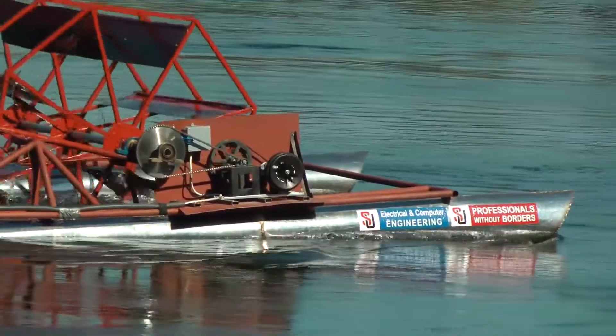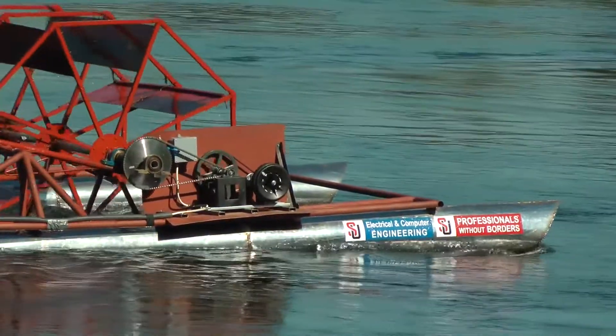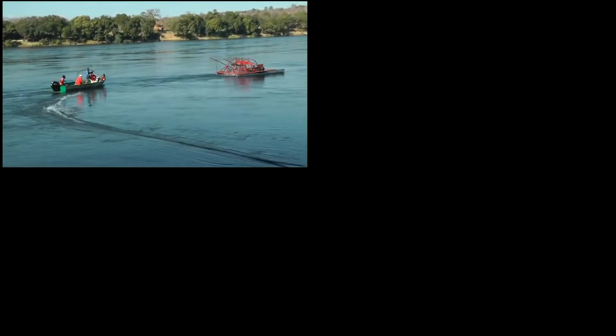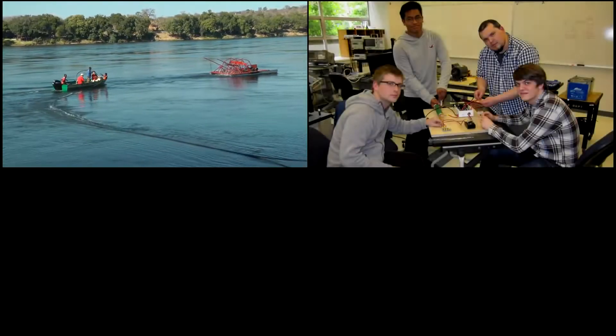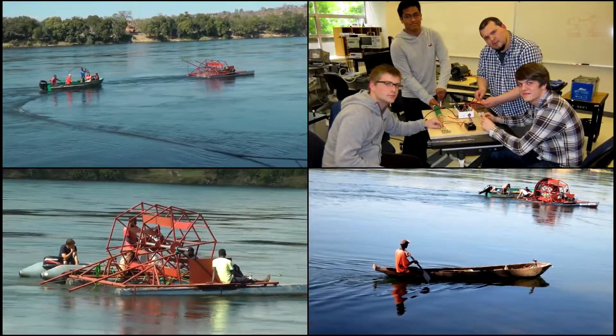The mighty Zambezi River. The potential to bring power and water through the use of waterwheel technology makes this a very viable solution for people living off the grid near rivers. The cost of this waterwheel is much less expensive than the equivalent energy from a solar panel.